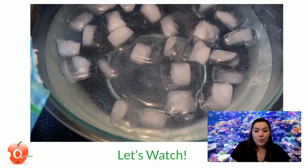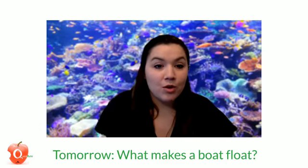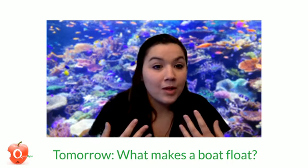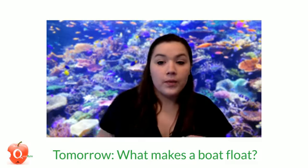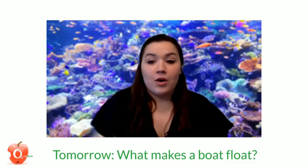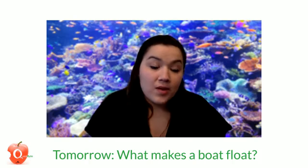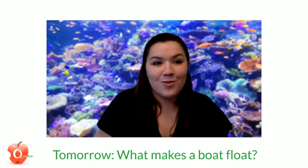Well, we hope you learned something today. We'll put the instructions in the comments so that you can make your own blubber gloves at home. I hope you send me your pictures of your blubber gloves and any other insulators that you try in the water. I hope you join us tomorrow because we have a special guest who's going to explain what is going to keep your boat afloat this summer. Until next time, continue onward with your quest for knowledge — thanks for watching.